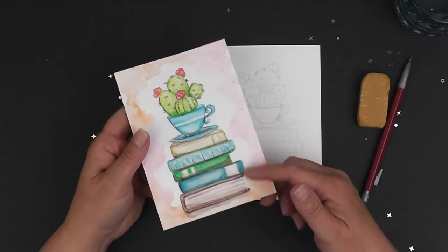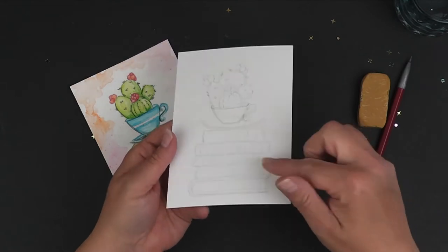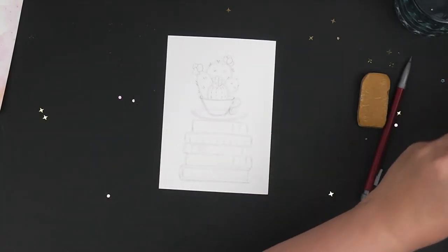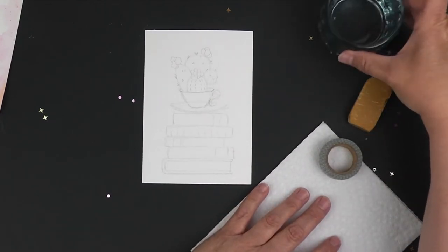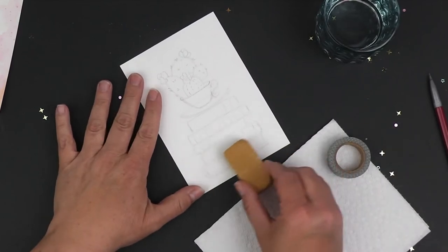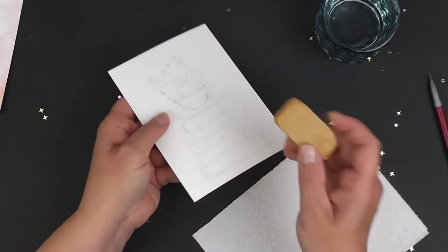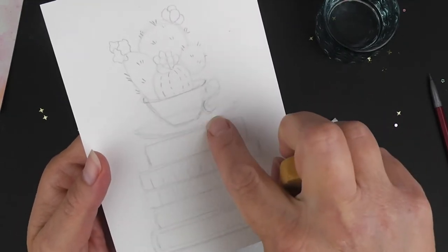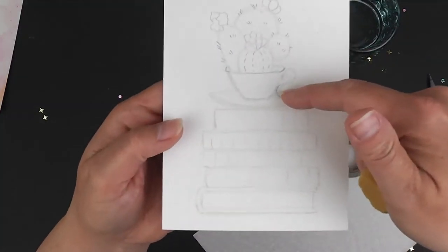Here we have our different books, our cup of tea, and our succulent at the top. In the last video, as I said before, you illustrated or drew it out, and today we're going to get started with that process. Make sure that you have your paper towel, some washi tape if you want it, and your water as well. I would recommend that you lightly remove some of these pencil marks. The main one you want to get rid of is the oval line in the back for the saucer — you want to get rid of that line so it doesn't look like it's even there.